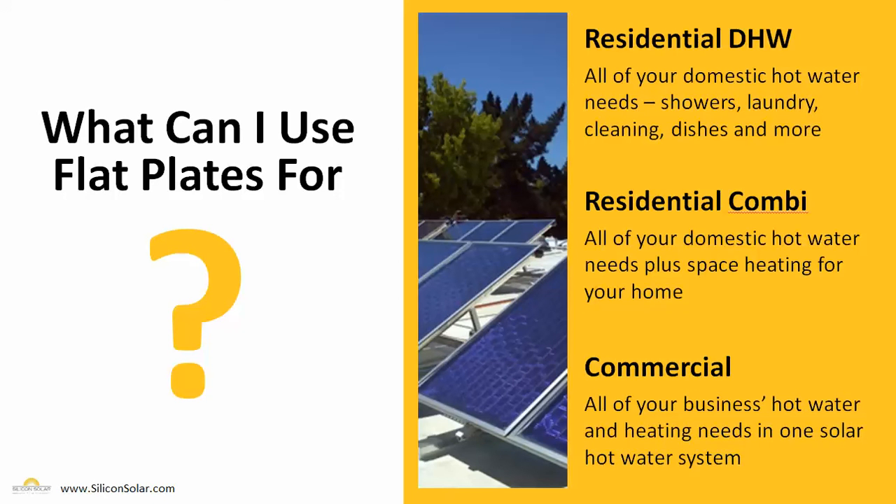Each of our flat plate collectors can be used for three main system types. The first is a residential domestic hot water system, covering all of your domestic hot water needs — showers, laundry, cleaning, dishes, and much more. The second type is a residential combi system, which handles all of your domestic hot water as well as space heating for your home. The third type is a commercial system, covering all your hot water and space heating needs for your business, office, restaurant, or any type of business.